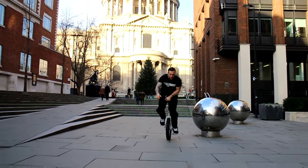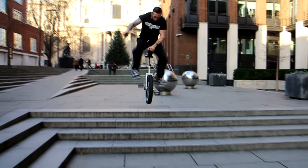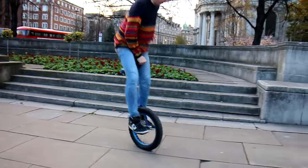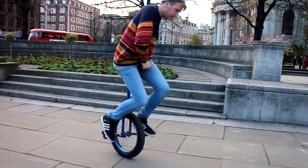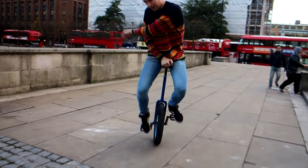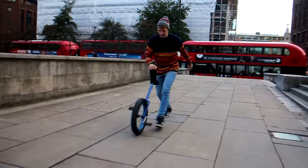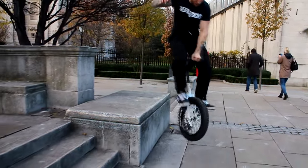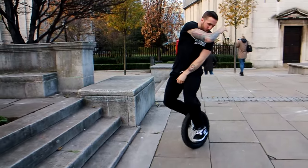There you have the three main exercises that you can practice to help you refine your crankflip catch technique. One of the most important things to remember throughout all of these is to not jump above the unicycle, like you saw Simon do in the first no-footer. It's really important to pull up and to slam down and keep that unicycle as close to your body as possible.